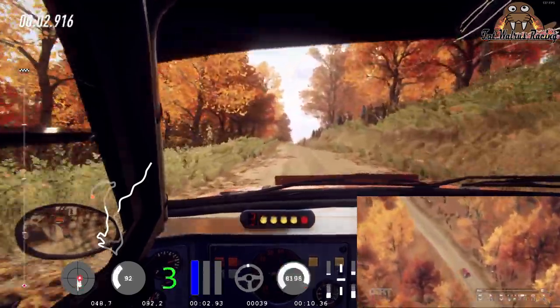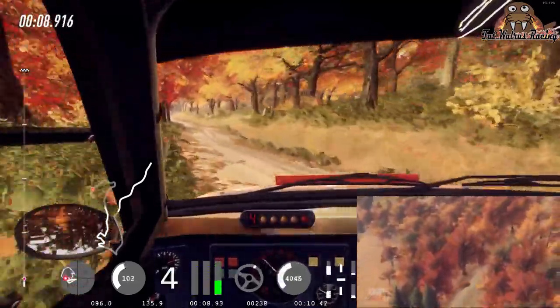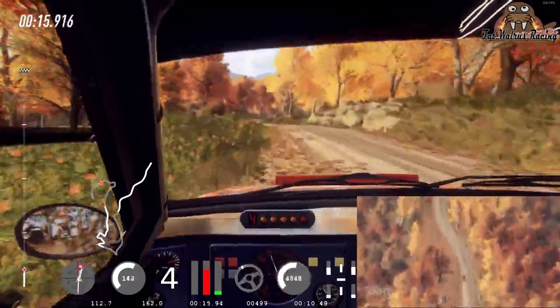6 left, opens of a crest. 6 right long of a crest, into 6 left. 6 right long, opens of a crest. 4 left, into don't cut 3 right long of a crest.